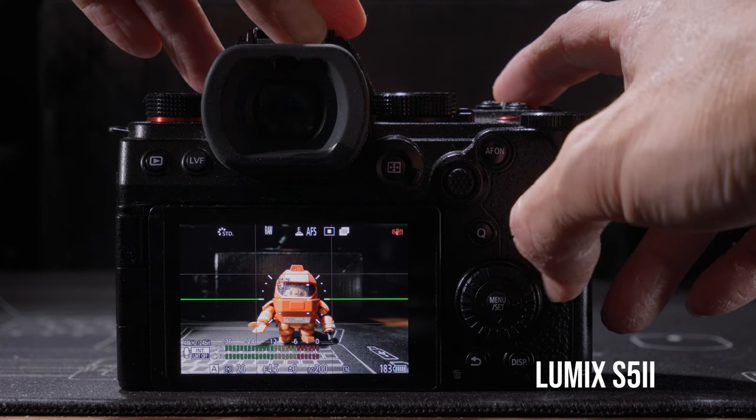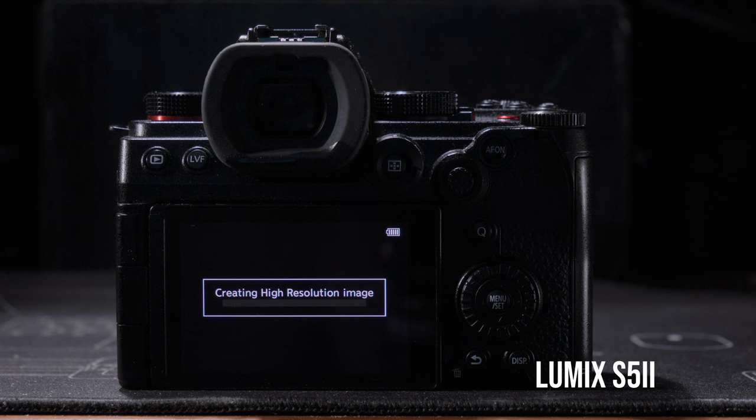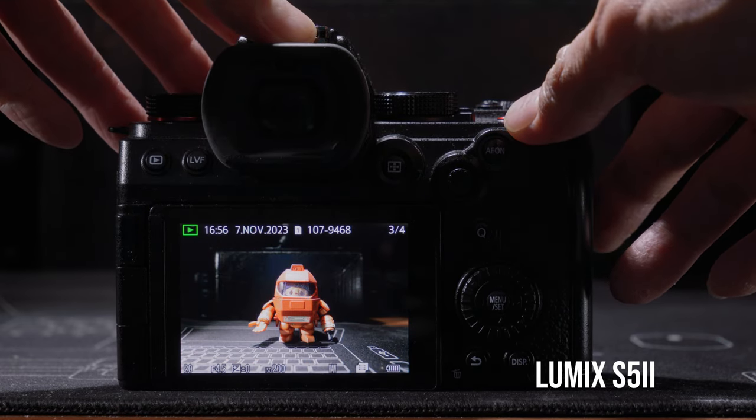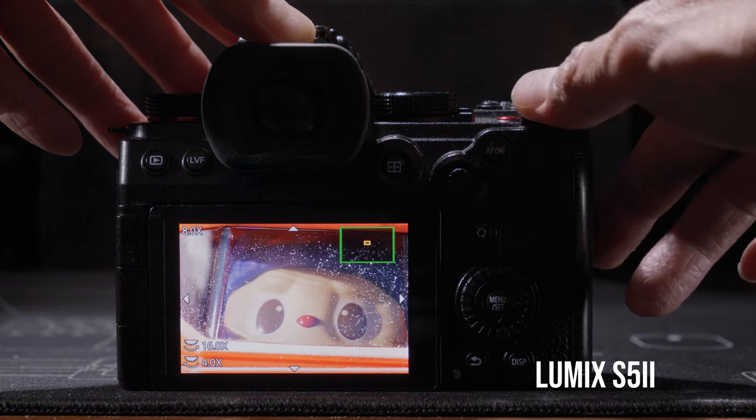If you're shooting with an OM System or Lumix camera, you're more lucky because these cameras can generate the high resolution photo in-camera automatically straight after capture. It still takes a bit of time, but compared to cameras requiring special desktop software, the in-camera high resolution photo generation is much faster and the workflow is much simpler. Best of all, if there are any issues with the high resolution photo, you can already see and notice the problem within about 10 seconds, giving you the chance to immediately reshoot if needed.